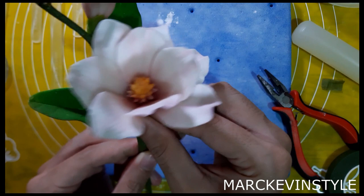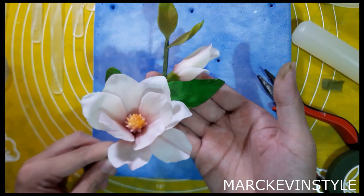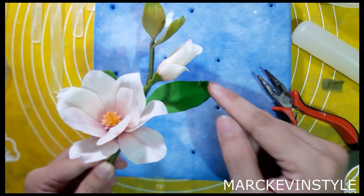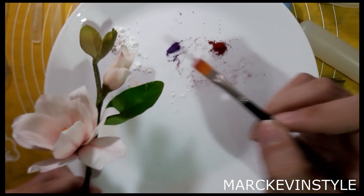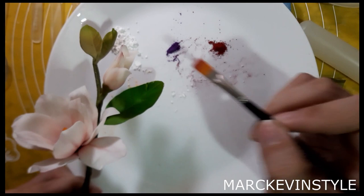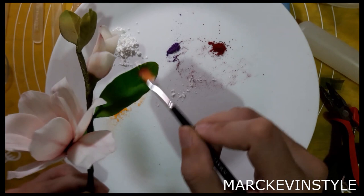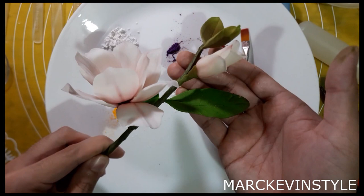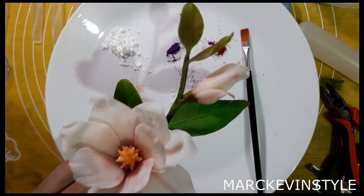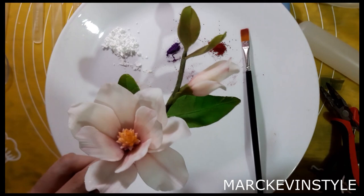And now we are done. This is your magnolia flower bunch — very very pretty. You can add more detailing on the edges and the ends of the leaves with the reddish violet dust to make it more realistic. I hope you learned a lot. If you found this video helpful, please don't forget to subscribe, like and share. Thank you very much for watching. Bye!